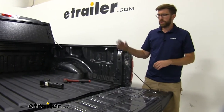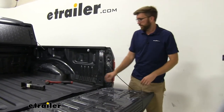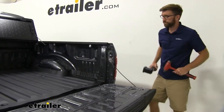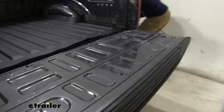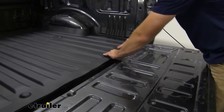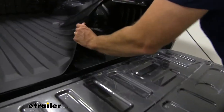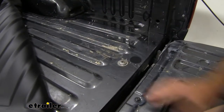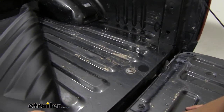It's also going to cut down on denting that bed and scratching it up. This one has seen better days — it's not too old, but if we peel this up, you can see it got scratched up pretty good. They were definitely using this like a truck, as they should.